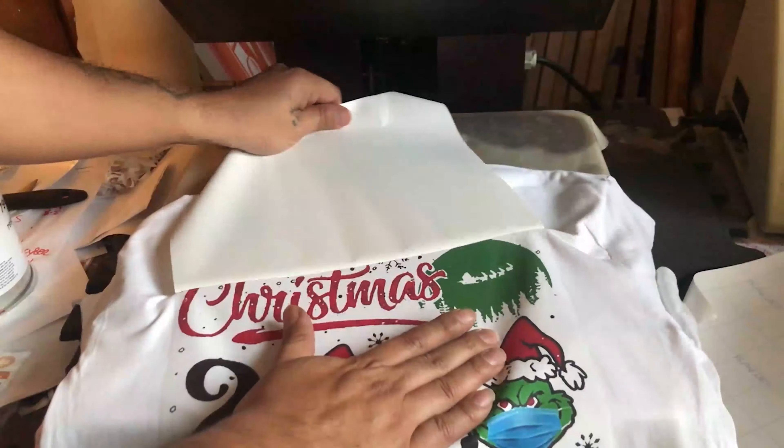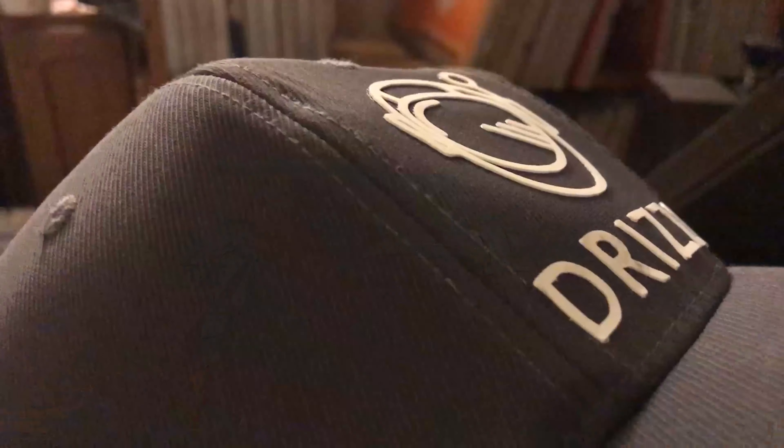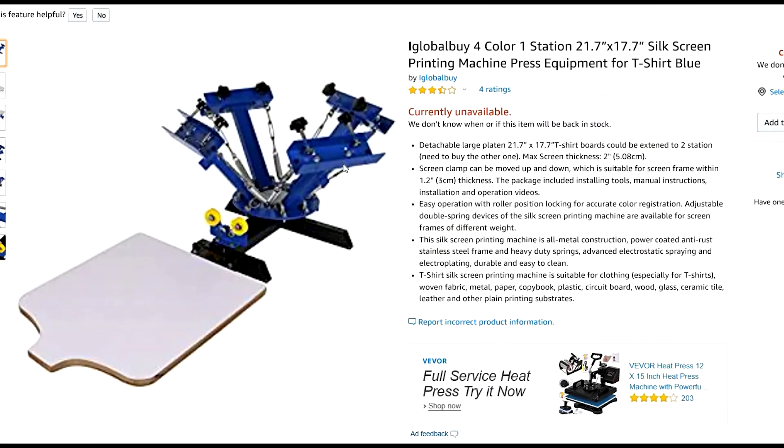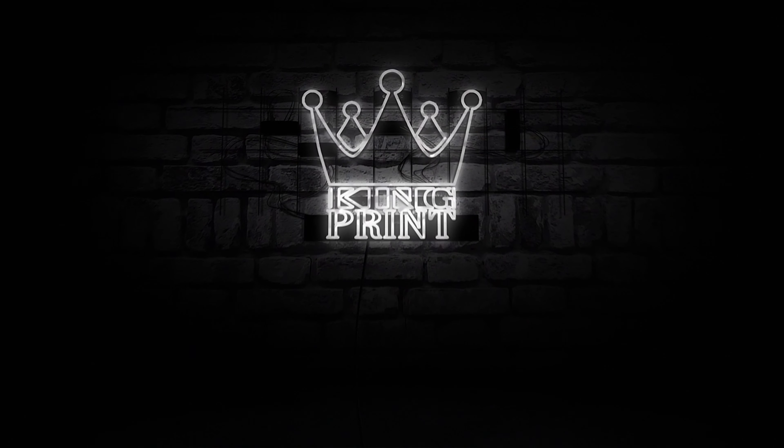Be sure and check out my channel for more helpful screen print videos. Don't forget to click the link in the description for screen print supplies on sale right now from Amazon. Thanks for watching — catch you on the next one.